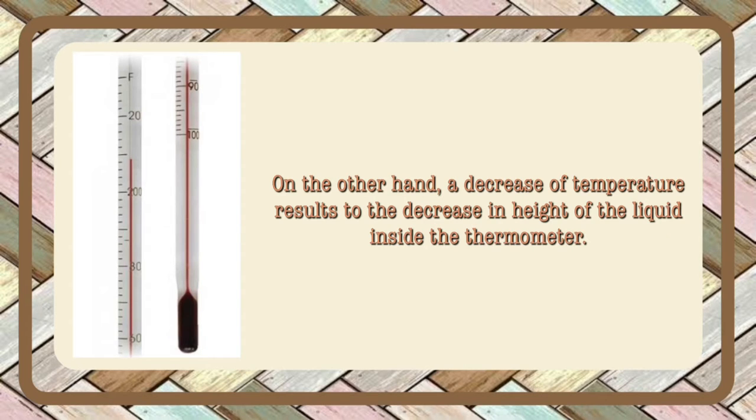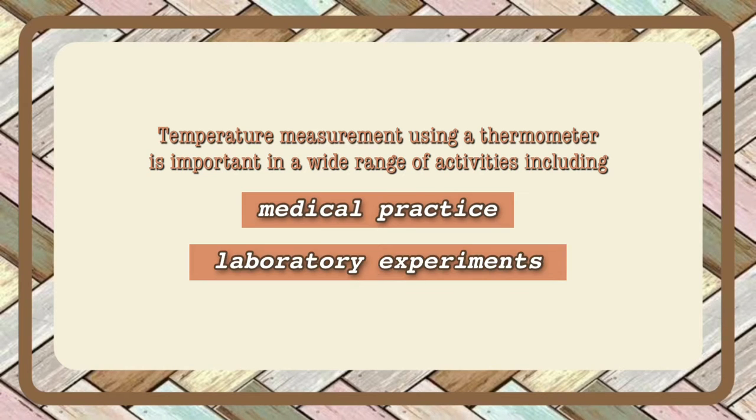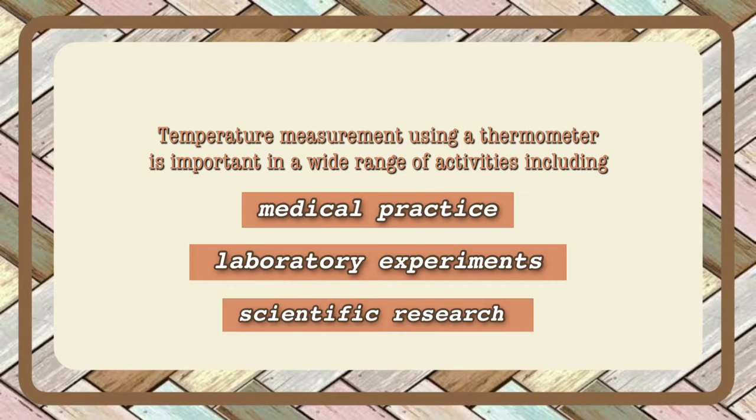On the other hand, a decrease of temperature results in the decrease in height of the liquid inside the thermometer. Temperature measurement using a thermometer is important in a wide range of activities, including medical practice, laboratory experiments, and scientific research.